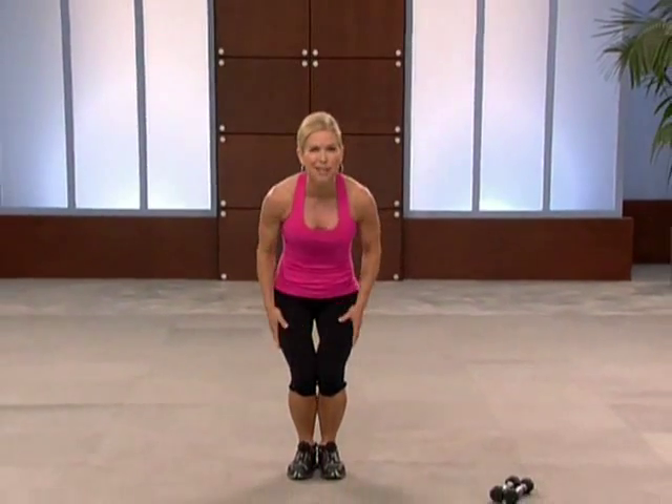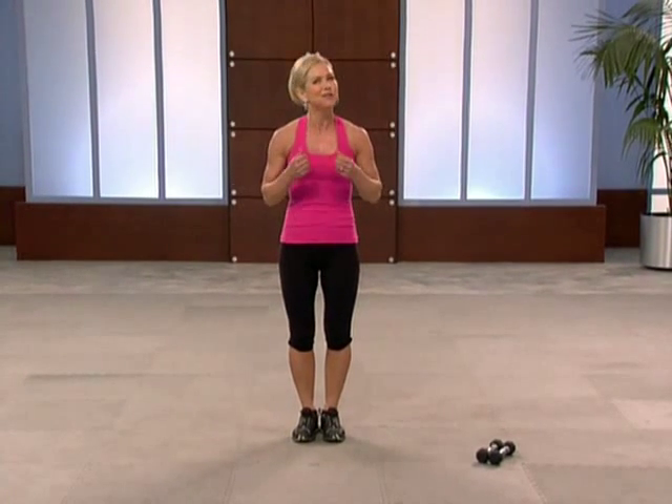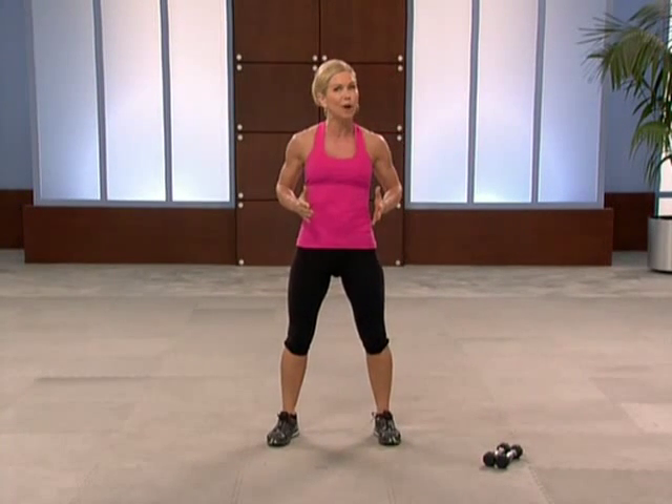Hi, I'm Chris Breitag, and this is your lower body circuit workout, targeted at your legs, buns, and thighs. It's three circuits, each repeated one time, and we're going to focus on frying the fat and firming the buns. You'll need a set of hand weights for this workout, and we're going to begin with a quick warm-up.